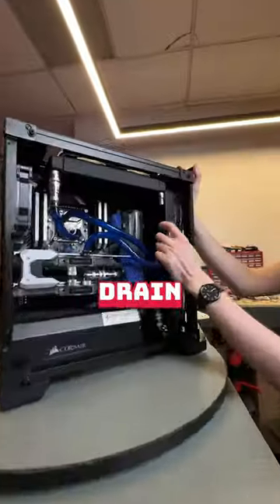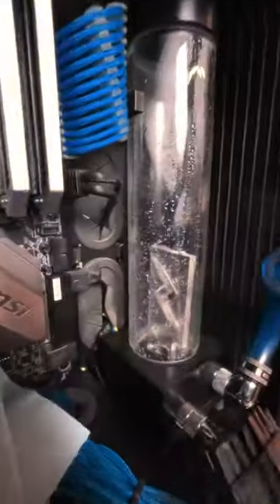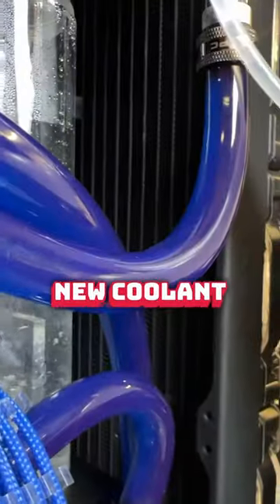In goes the M.2 upgrade, and now it's drain montage time. Finally, we fill her up with some new coolant and she boots.